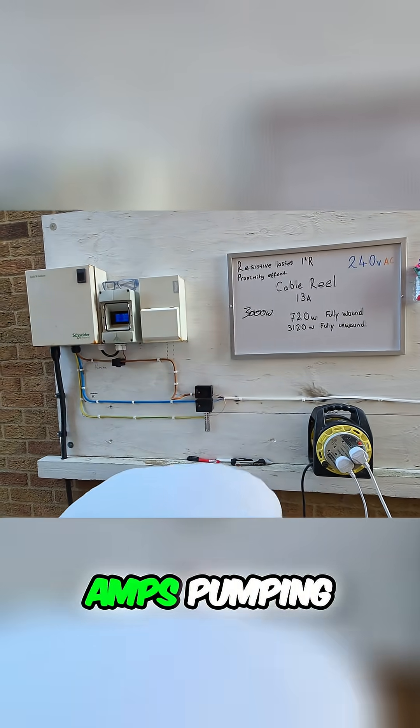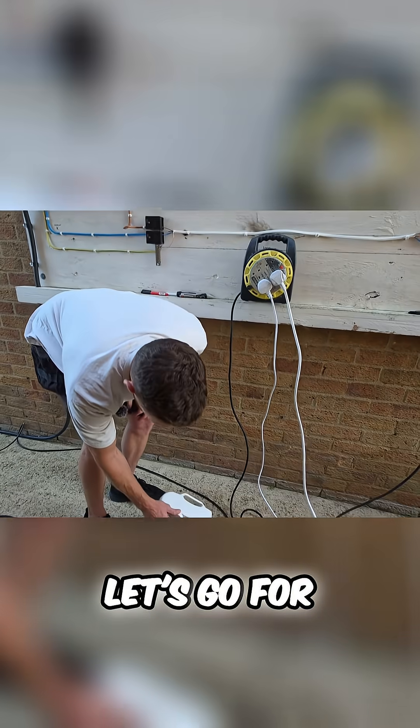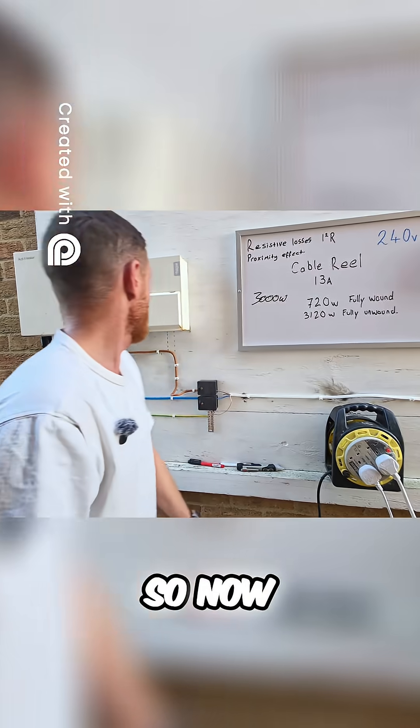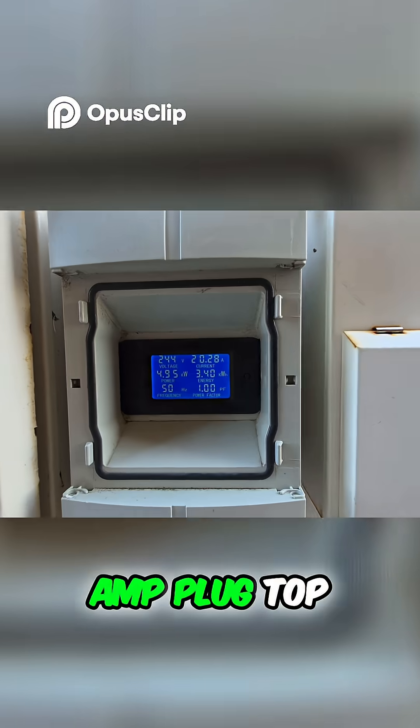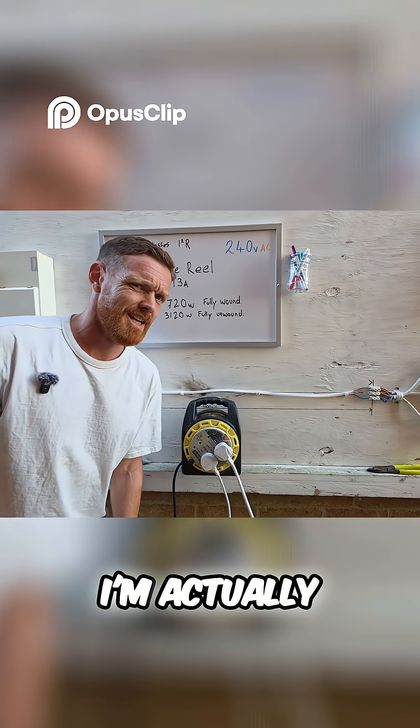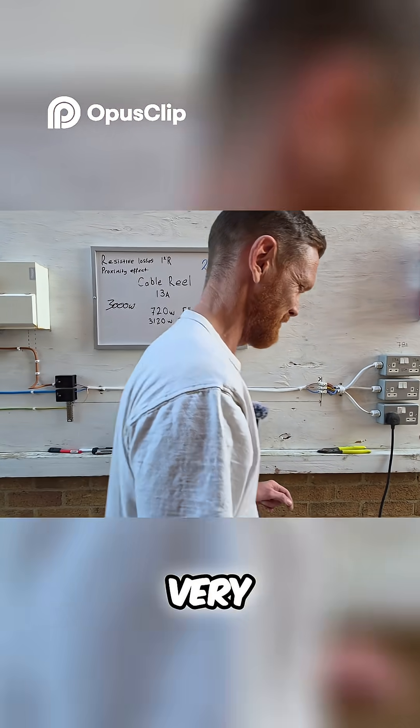We've got 16, nearly 17 amps pumping through. Let's go for heat two. So now we have 20 amps down a 13 amp plug top. 20 amps down a 13. I'm actually very surprised.